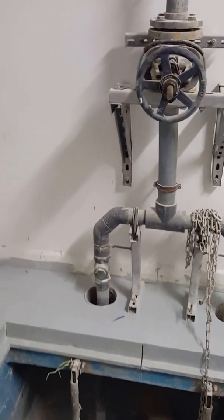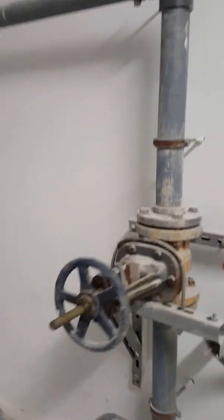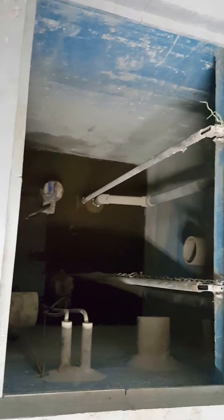The sump pit size is approximately 1.5 meters. This is the opening of the sump pit. This is the force main line going here. This is called a gate valve, and this PVC pipe goes to the gutters.